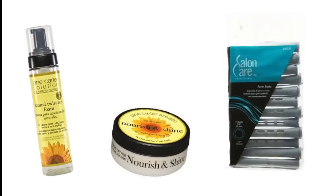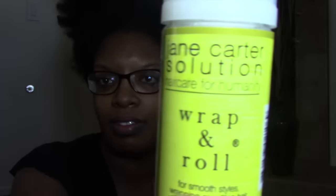Hey you guys! So I received this simple package from Arlette, the hairstylist, and I'm going to use two of the products from Jane Carter: the Wrap and Roll Foaming Mousse and their Nourish and Shine to create a look. I'm also going to use Abaya's Curl Moisture Cream as a leave-in.